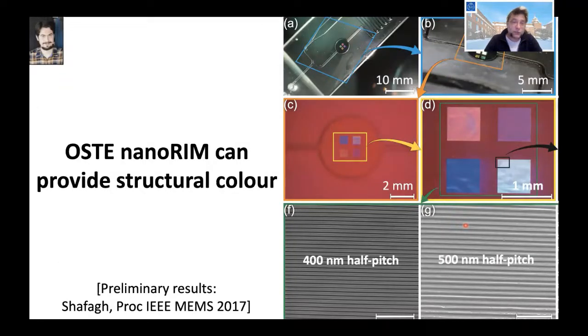Because we can do this on a nano scale, we can injection mold color. If we make structures with a half-pitch of 400 to 700 nanometers, we can generate different colors because visible light will interact with them — so we can make structural color from these structures.